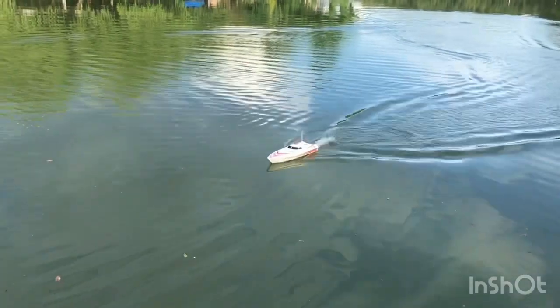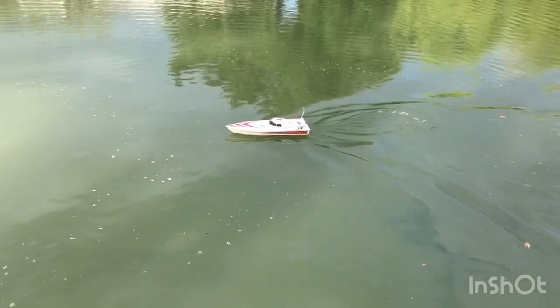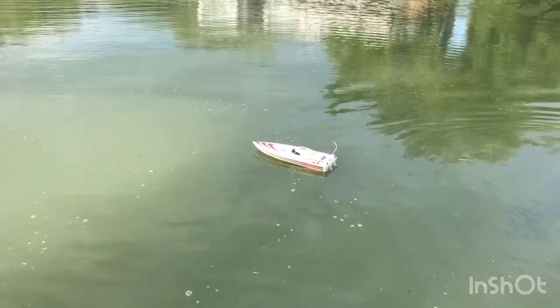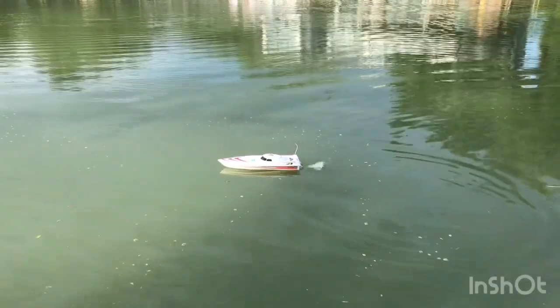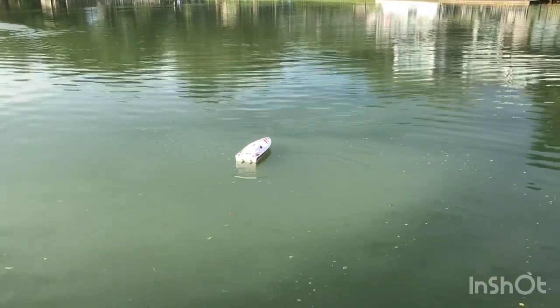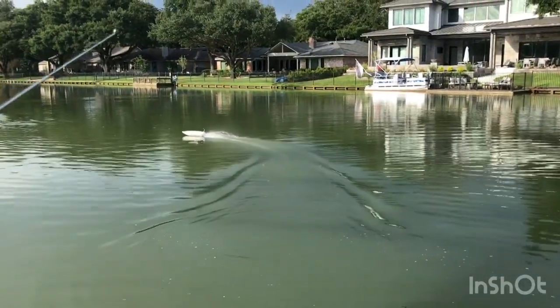That's a good little wake. They do have these at Harbor Freight — I just wanted to show you this. I'm going to go around the lake a few more times, but they have way more advanced ones you can get. If you know of ones online that you've seen, please share with me — I'd like to upgrade to one that's a lot faster and can go a lot more.